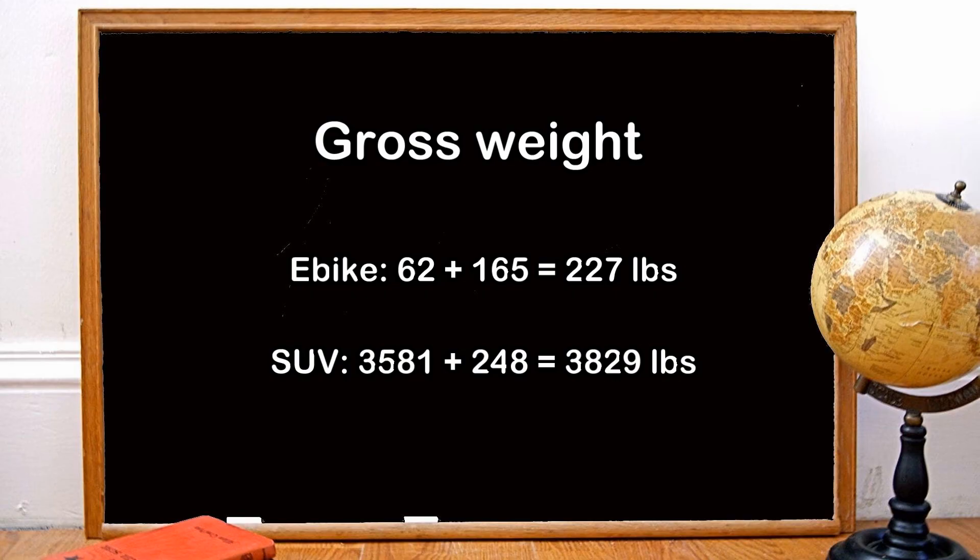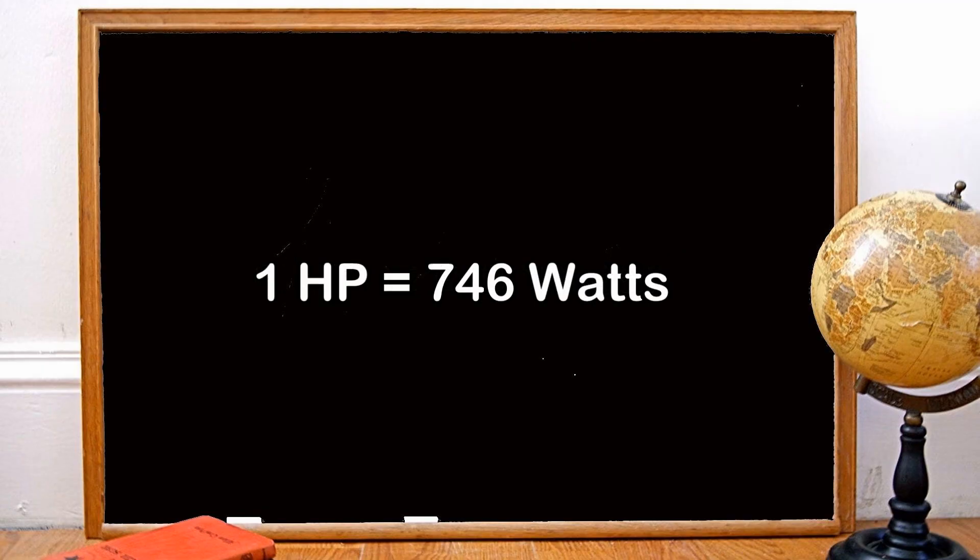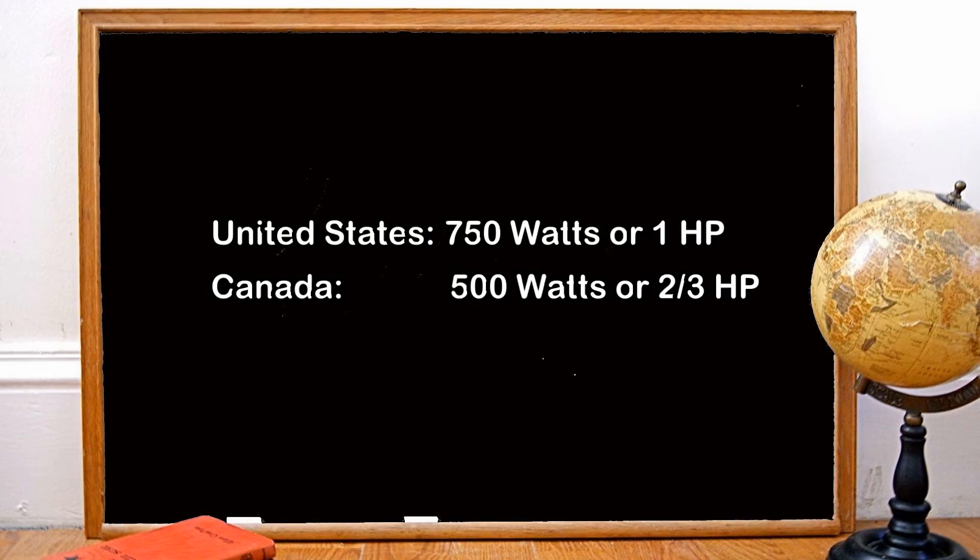Now we'll look at the size of engine each type of vehicle has in horsepower. The power of an e-bike is measured in watts, so to compare to cars we need to convert to horsepower. Any unit conversion website will tell us that one horsepower is equivalent to 746 watts. In the USA a road-legal e-bike will have 750 watts of power, and in Canada 500 watts — or one horsepower in the States and two-thirds of a horsepower in their northern neighbor.